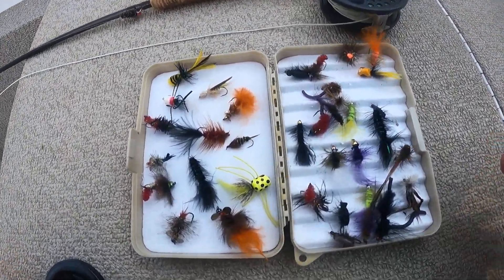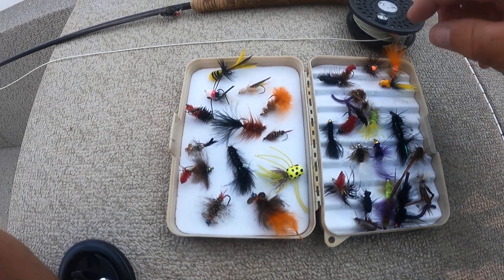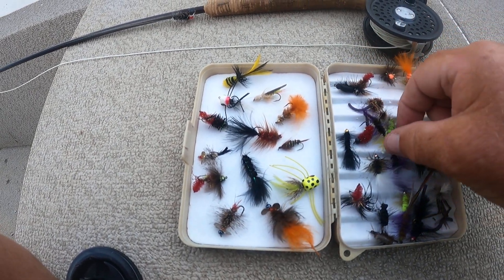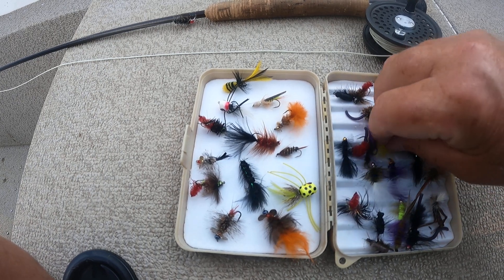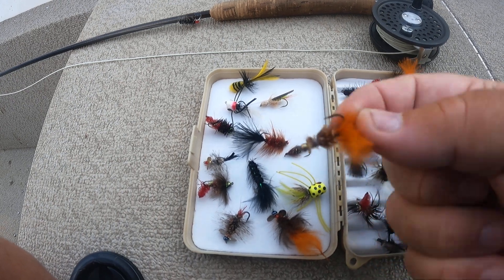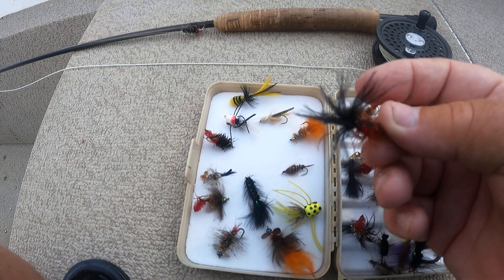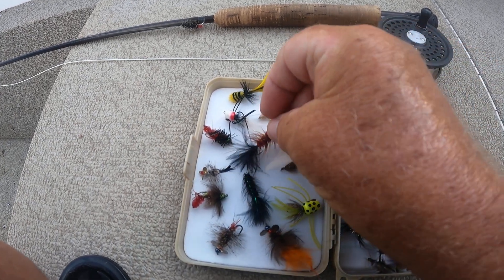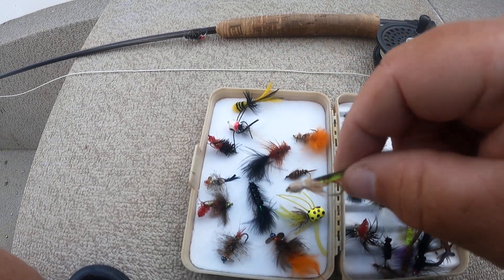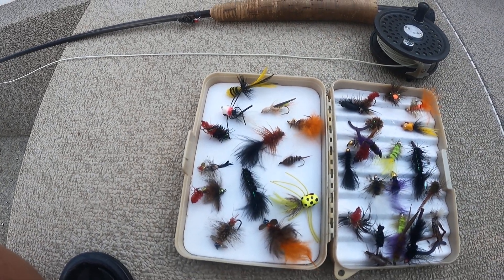Right here is a collection of the types of flies that I like using. You'll see that there's everything from small poppers to little bead heads with spinners on them. Anything small in a size 6 or 8 would be the largest I would use, typically. They're very simple flies — it doesn't take much to fool a brim, especially when they're on their beds.